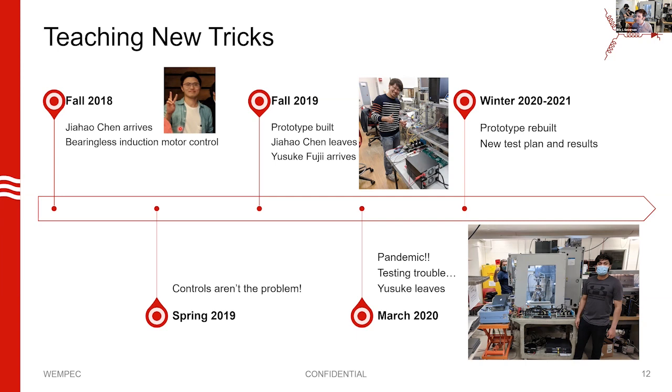You could address the performance issues using controls partially — you could solve some vector error and torque error issues — but you were just masking an underlying problem, and it was going to reveal itself in really poor efficiency and a bad machine. So we decided to retool ourselves and target the design problems. That's the story you're about to hear.